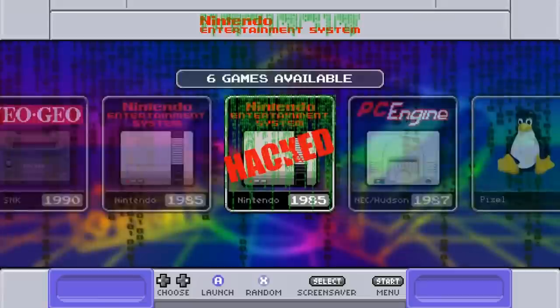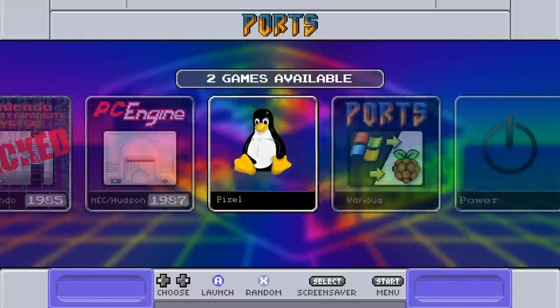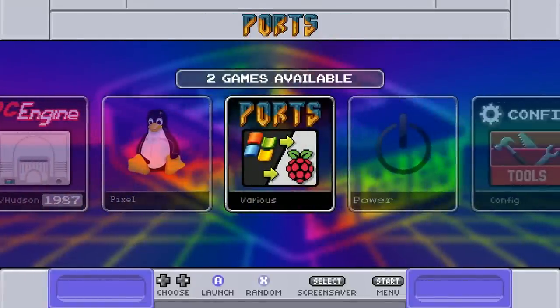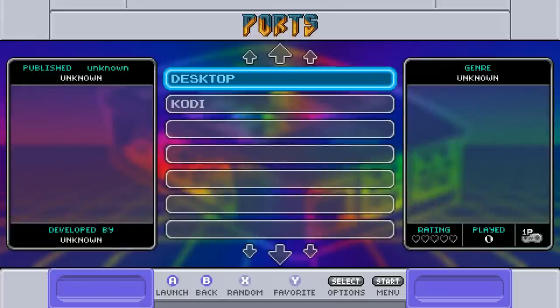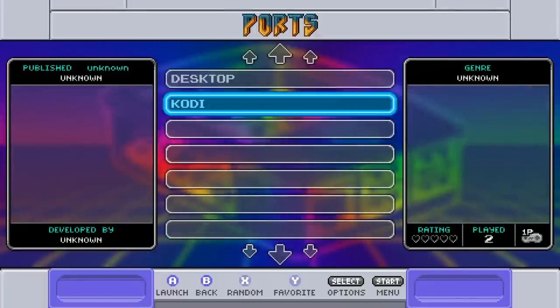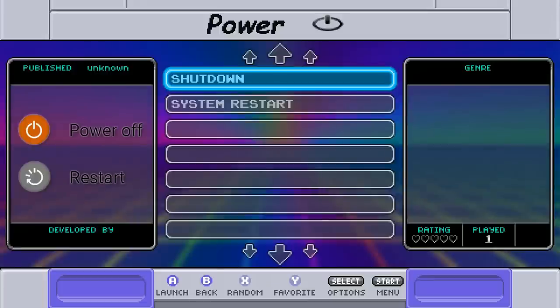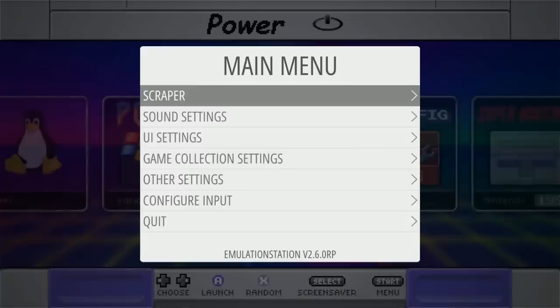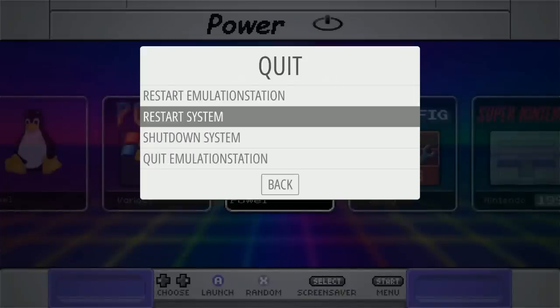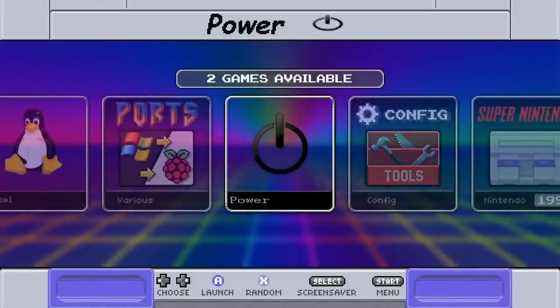NES Hacks has 6 games, PC Engine 303. There's also Pixel, the Linux OS, if you want to use a mouse and keyboard. Under Ports you can install Mario War for free, and Kodi is already included with the option to add a different version or add-ons. There's also a power button built in with system restart and shutdown shortcuts — great for kids who want simplicity.